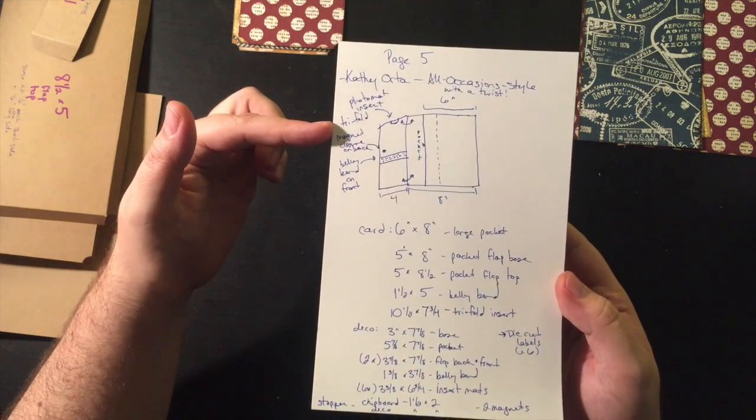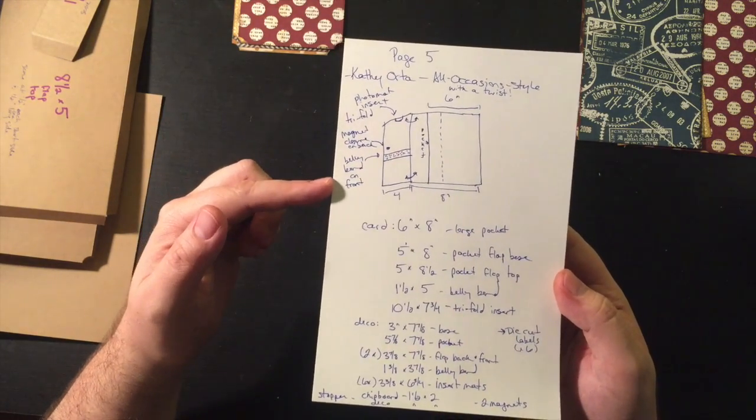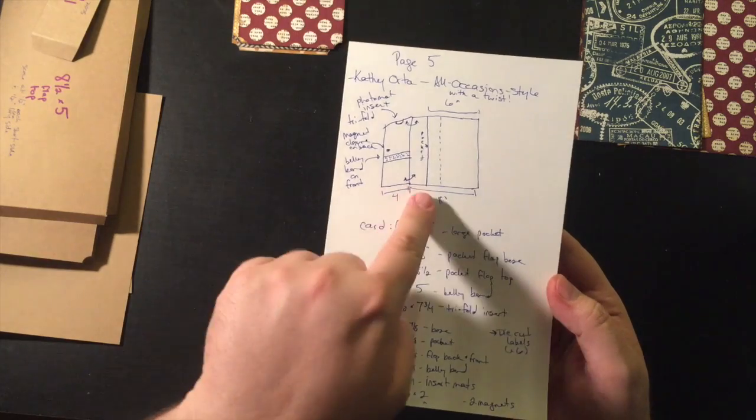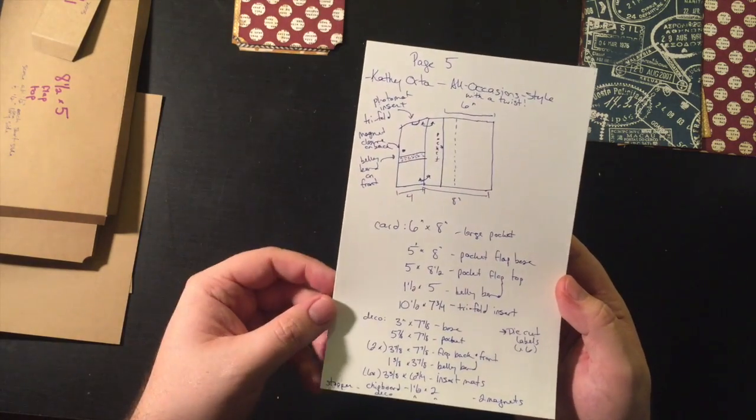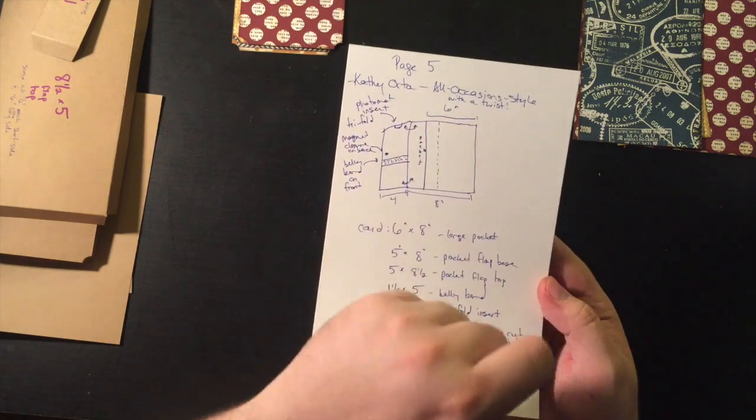The photo mat insert is going to be tri-fold. I want to do a magnet closure to keep that flap down. There's going to be a belly band on the front, a big pocket on the page. I'm calling this 'Kathy Orta All Occasion style with a twist.'